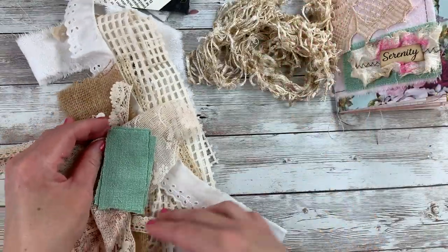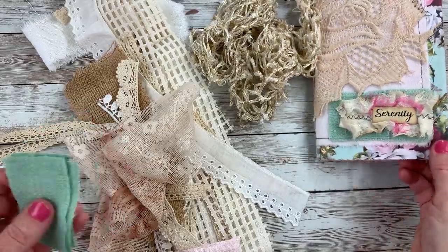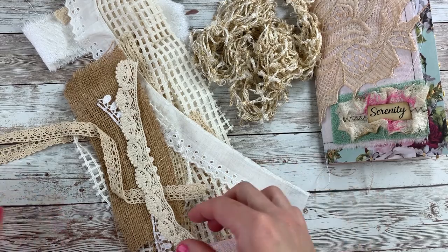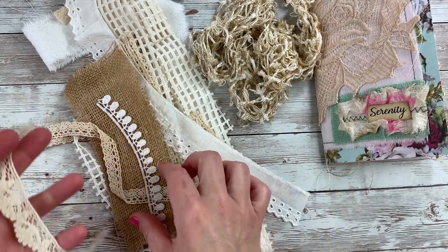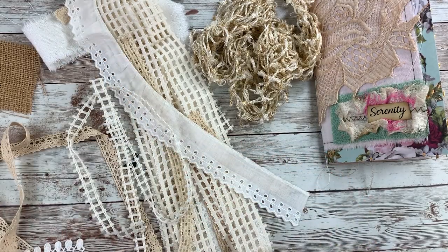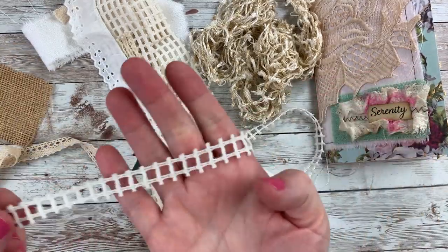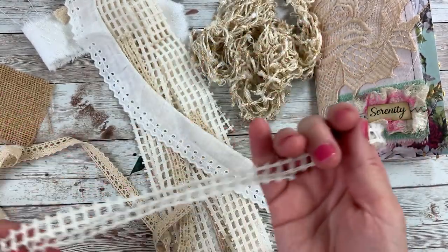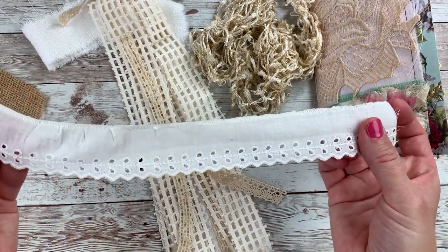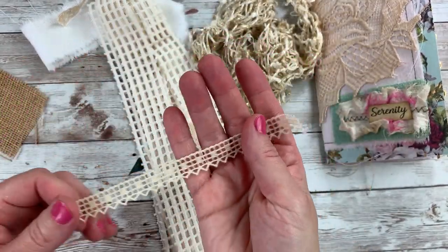I grabbed some scraps out of my scrap bin — literally these were some cutoffs from the cover. I have some avocado-dyed laces and fabrics, and little scraps of lace. I picked out a scrap of burlap for that different texture I always love — I'm sure that's why my journals bulk up, but I like bulky journals. I have this strip of curtain, I always love that texture. And I have this little pretty piece of lace, and another one — this one's a piece of vintage lace. I love that little scrap.